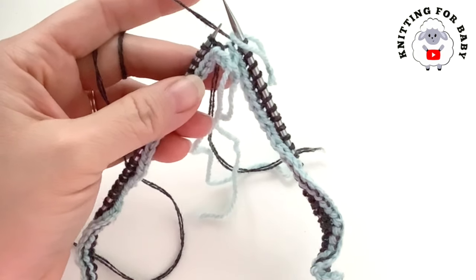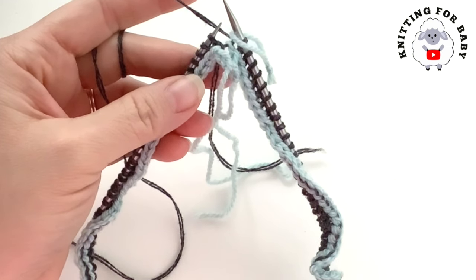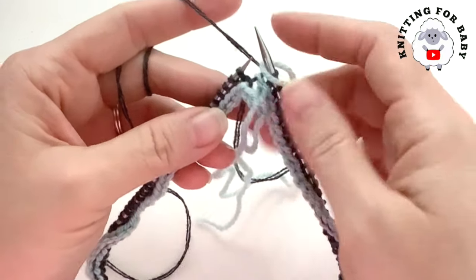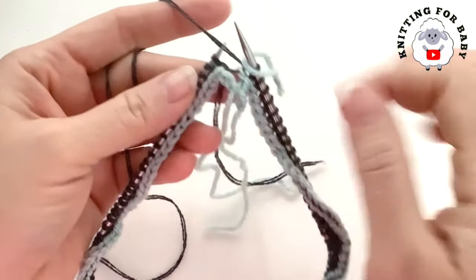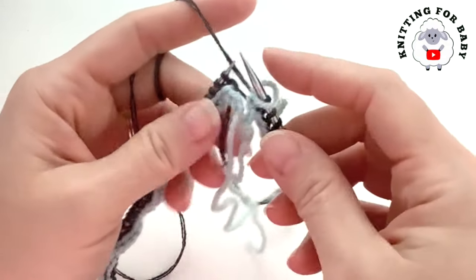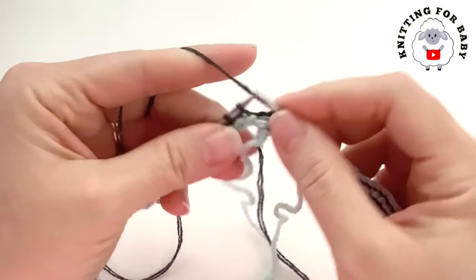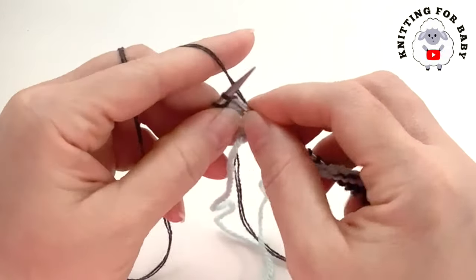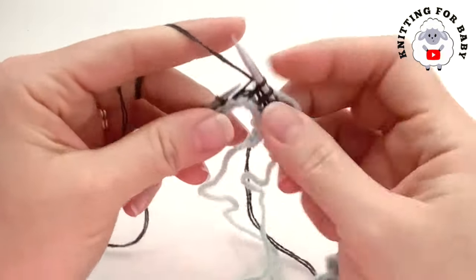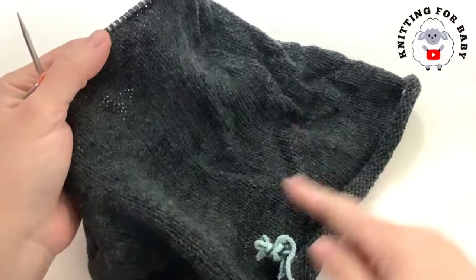I finished this first row where I knit all around. This is actually row one because the cast-on doesn't count. At the end of this row I have 128 stitches. From here on we're just going to continue with stockinette stitch — knit every stitch for every round — for a total of 81 rows. Go ahead and finish this part, then I'll come back and show you what to do next.